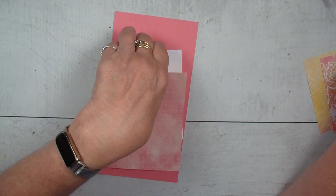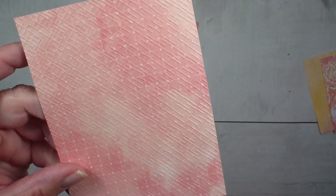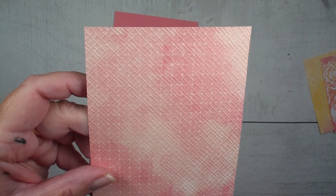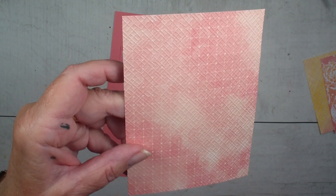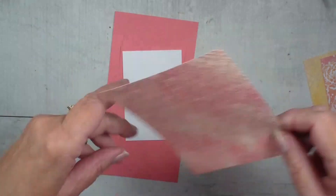And then I have a four by five and a quarter, and I ran the Designer Series paper through the embossing folder and the Stampin' Cut and Emboss Machine.